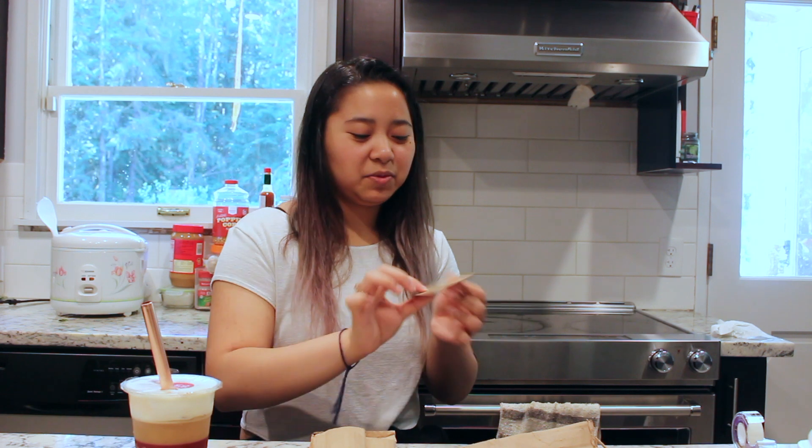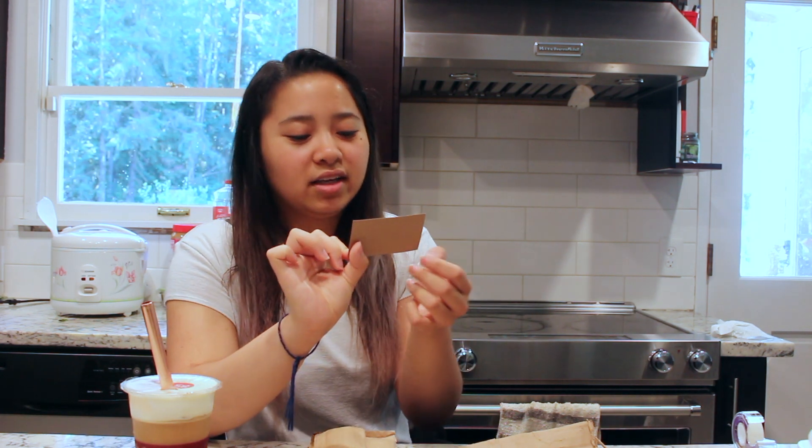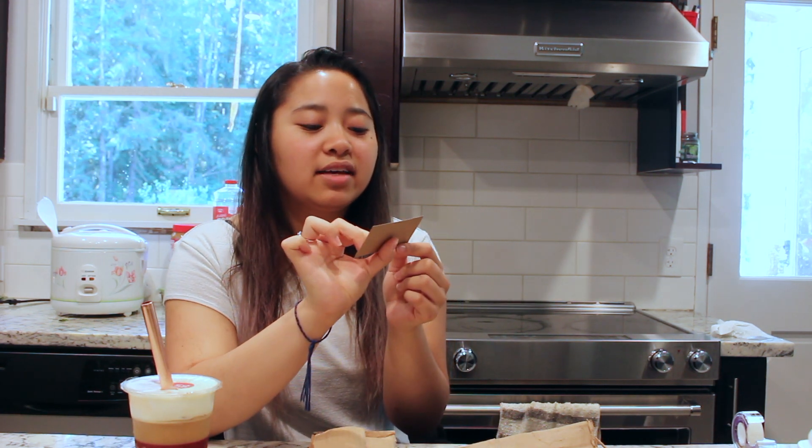Every package you get from Green Turtle Company comes with this little card that says 'saving sea turtles one sip at a time,' along with their Instagram handle. At the bottom it says printed on 100% recycled paper, which is amazing because we're over here trying to save the universe and the earth.